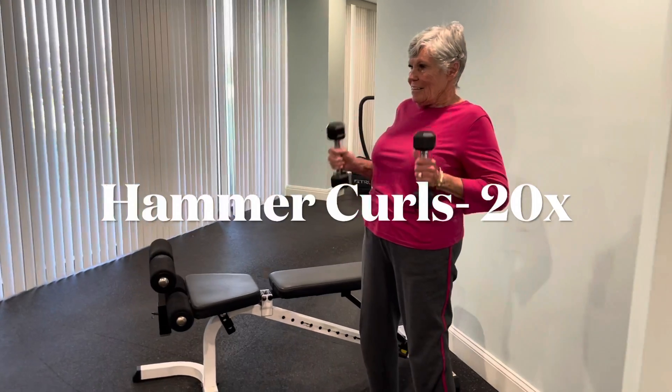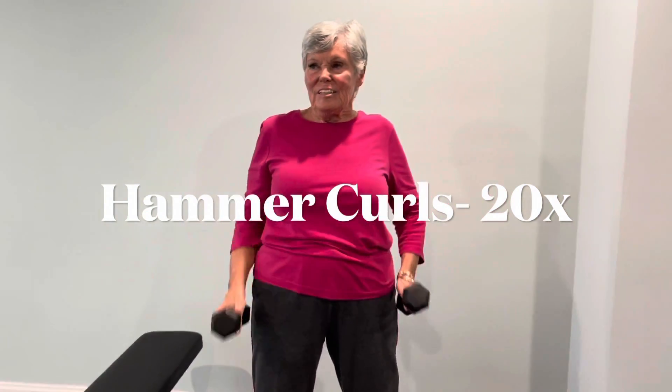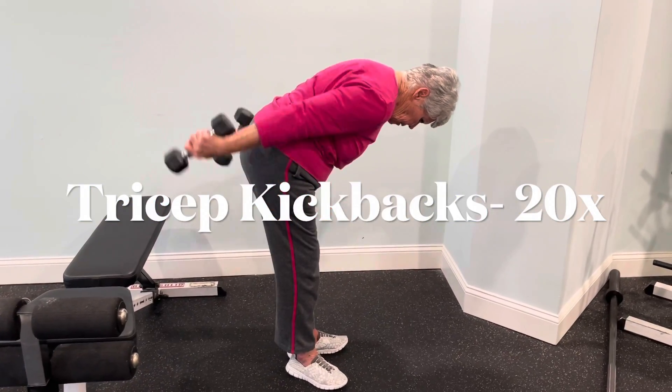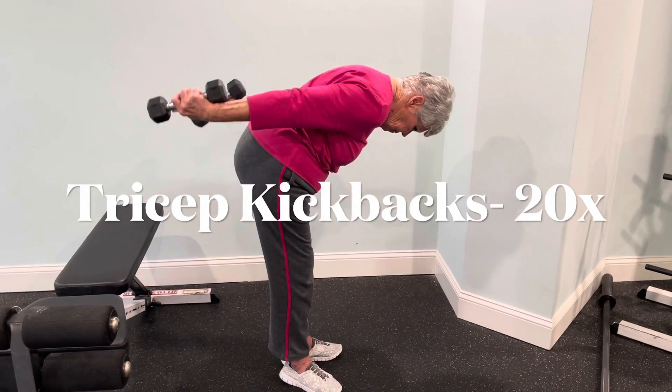Standing up tall, pulling your shoulders back. And when you're done, moving on to a tricep kickback exercise. We're going to turn to the side — knees are bent here, fully extending your arms. This works your triceps, the backs of your arms.